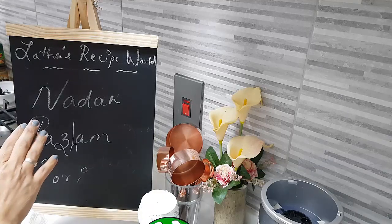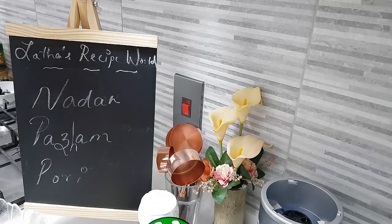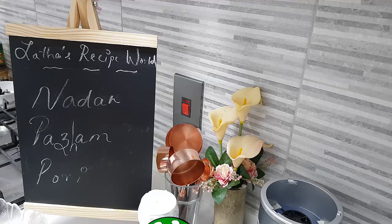Today in my kitchen, let's do together the Naadan Parampurri — one of the nostalgic tea time snacks. We Keralites love to have it. Best loved by many, and everybody who enjoys this during the evening snack time will fall in love with this recipe more and more.